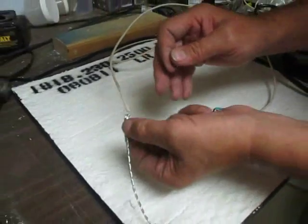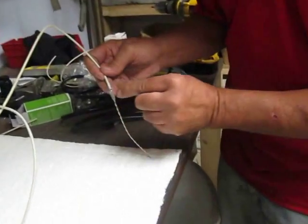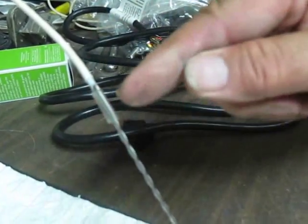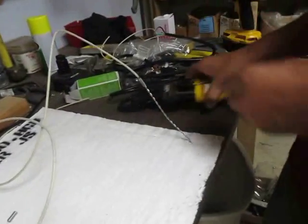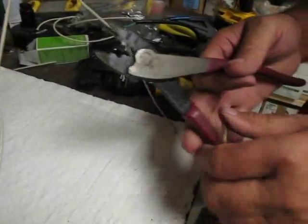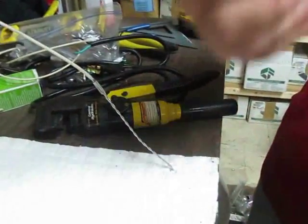This is a stainless steel butt connector. It will not work if you go to your Home Depot and buy a steel one — it must be stainless steel and special. You can contact me and I'll give you places where to buy them. Now, the important thing about these butt connectors is you can't just use a hand crimp. See that little doodad there? When you push down it crimps it, but you cannot use this on this.